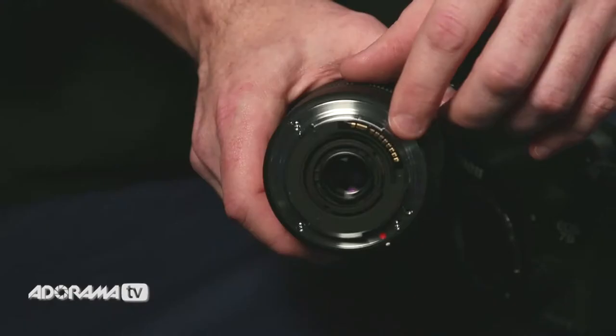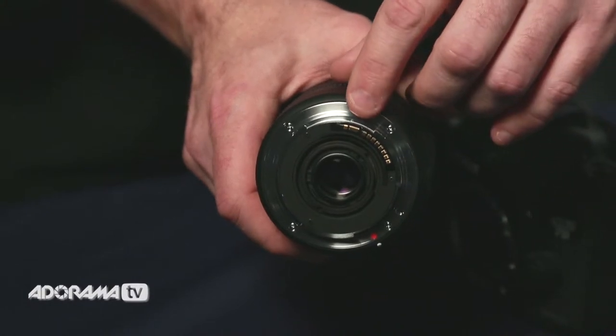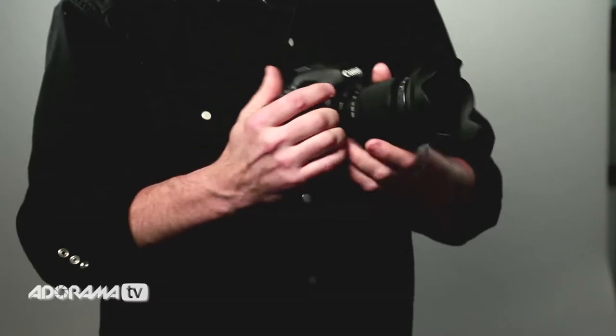What's great about these lenses too is it's got a port on it so you can connect to their USB dock and you can actually update the firmware on it. So as Sigma comes out with improvements or new lenses are introduced, you'll be able to update this lens and keep it current with the modern cameras.